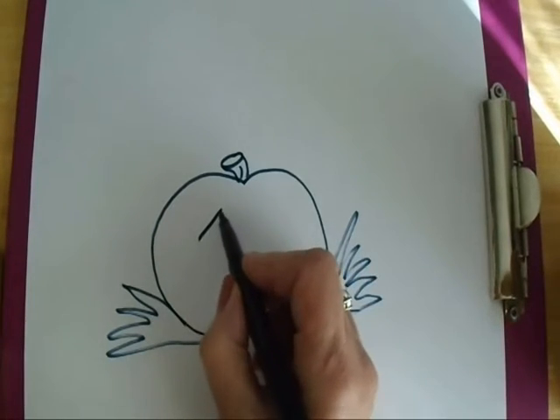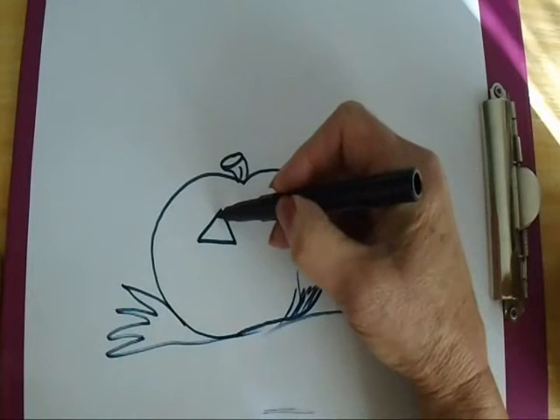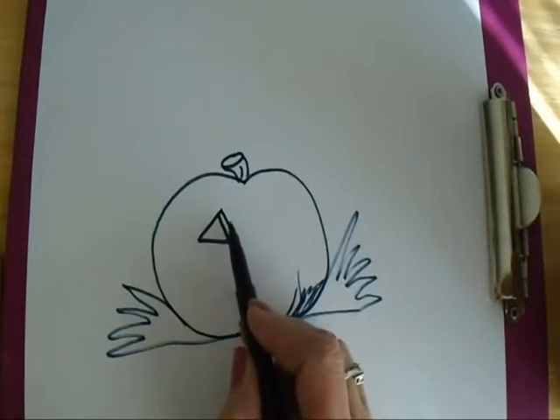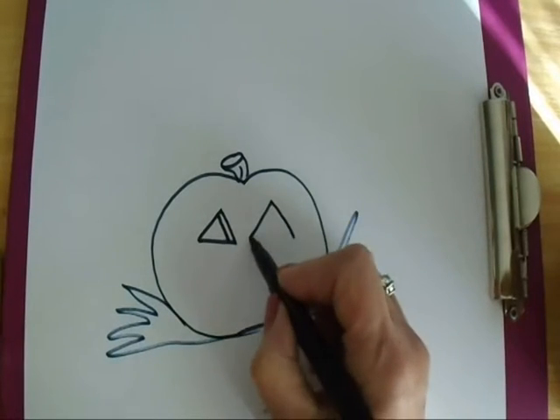I'm going to make the eyes. I'm going to do just a triangle and if you do this then it looks like that's deep — the depth of the pumpkin. Here's another eye.